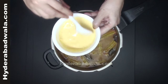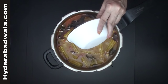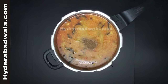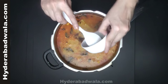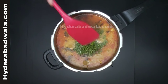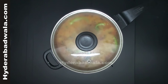Soak 2 tablespoons of chickpea flour or besan in half cup of water for about 15 minutes. Add this chickpea flour paste, half teaspoon salt, half teaspoon coriander powder, half teaspoon cumin powder, a handful of chopped coriander and 3 to 4 whole green chillies. Simmer for 5 minutes.